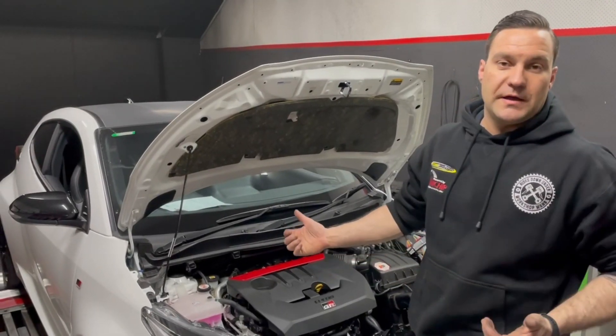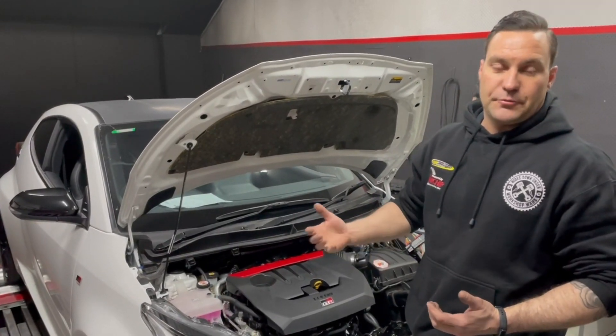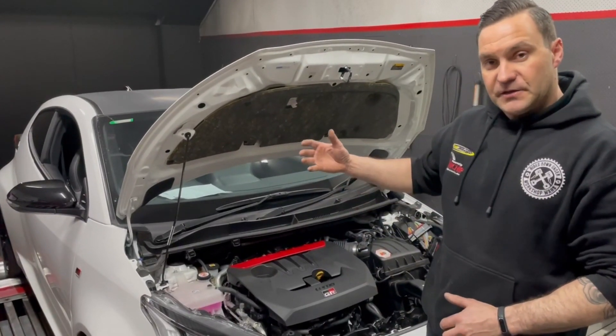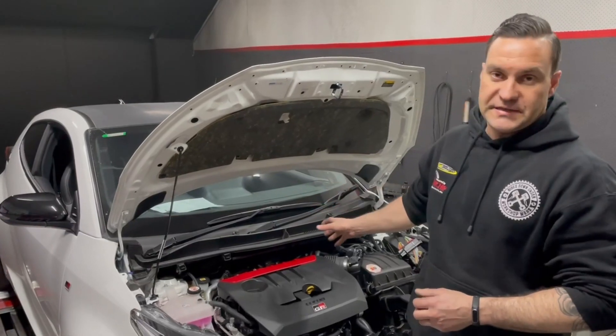What we've got here is a 2021 Toyota GR Yaris. As you all know, it's a 1.6-litre, three-cylinder, all-wheel-drive platform. We've just finished fitting a turbo-back exhaust to it and, of course, tuning it live on the dyno with the Uni-X ECU.